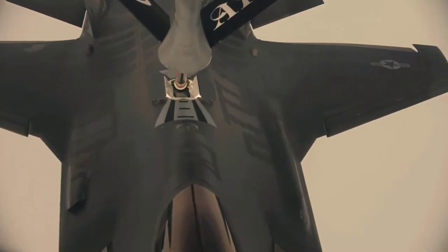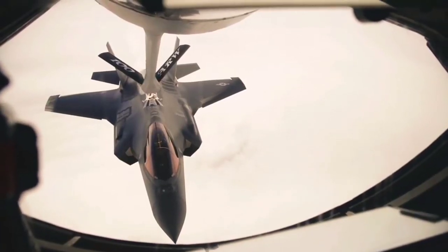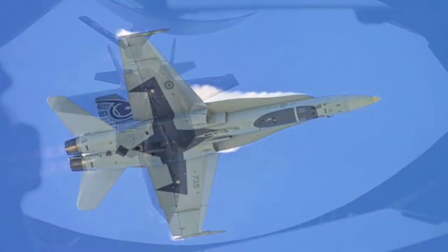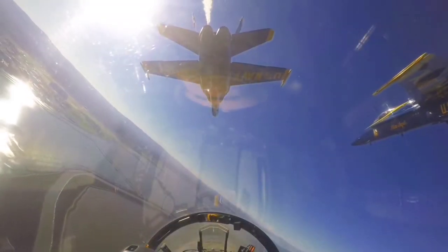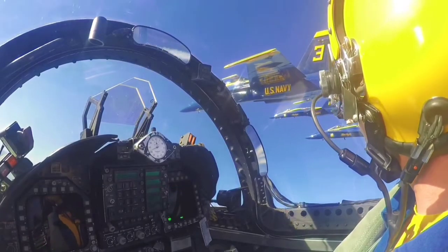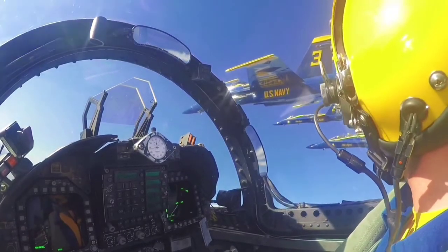This is a technique used by the military to help protect their pilots and aircraft from potential threats. This idea was invented by US aviation artist Keith Ferris. The idea behind this technique is to create a false impression of where the pilot is actually located in the aircraft.